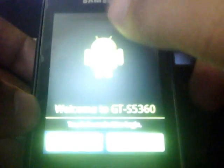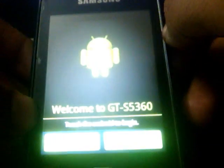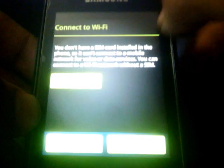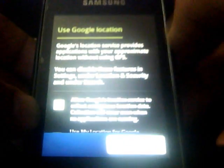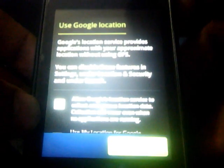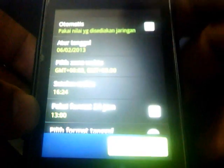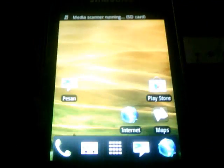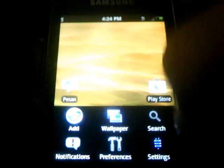The ROM is now booted up. The language of the system is in another language, so you have to change the language according to your preference. Just go to Settings.